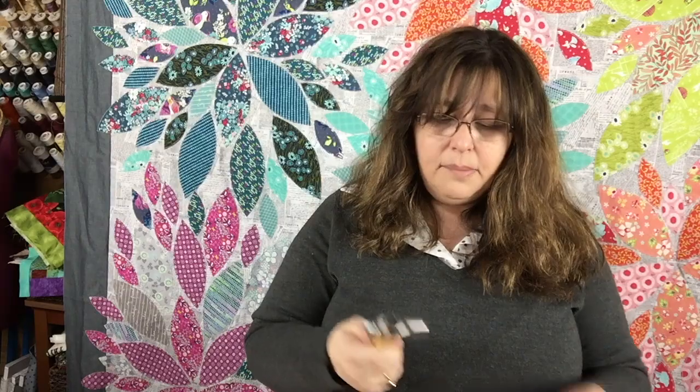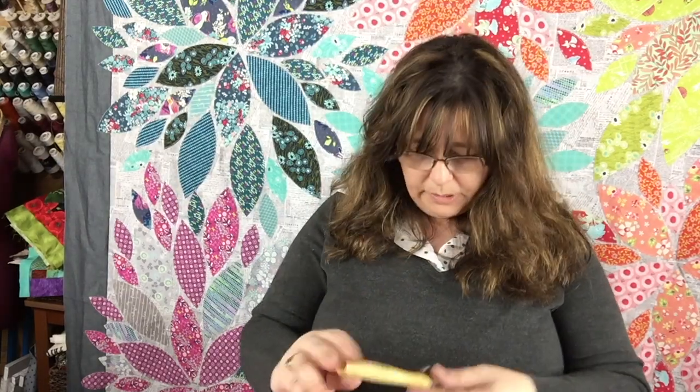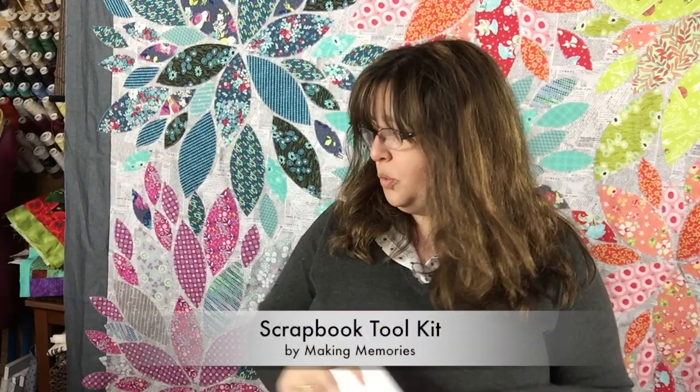My son came into my studio and went, 'Oh, look at the tiny hammer!' I had this little kit in the drawer and it worked super well. If you ever need something like that, I found it at the scrapbook store. I was super grateful I had it because I was afraid I was going to have to dig around in my husband's garage. Anyway, back to the box — I think it's a super great little kit.